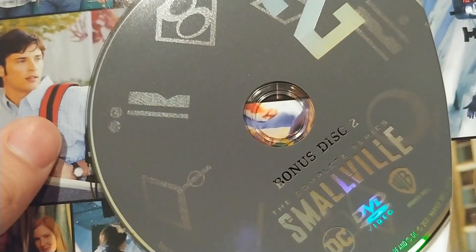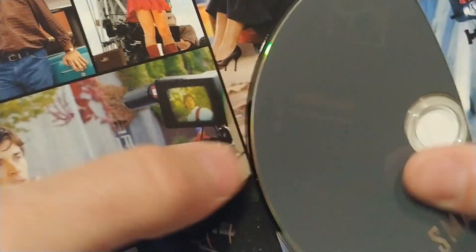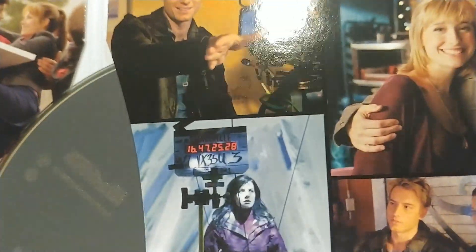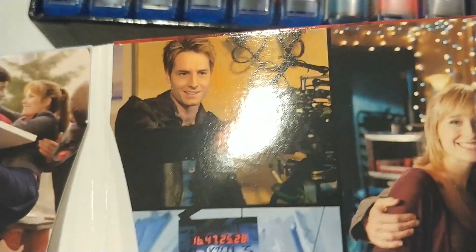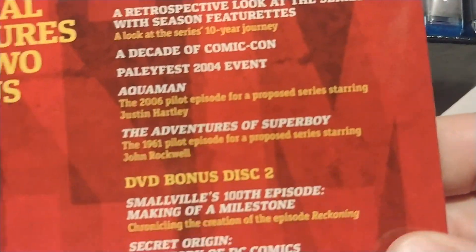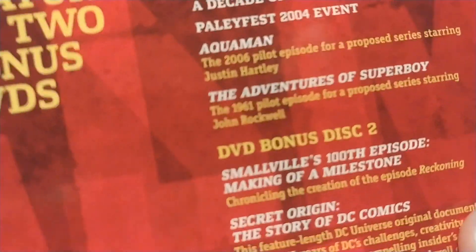Let's slide out one of the DVD discs — there's one of your DVD discs with the special features. There's our guy Justin Hartley as Green Arrow — it's hard to believe he was Green Arrow once, right, that seems like forever ago. The back tells you all the bonus features. As a matter of fact, there are 28 hours of bonus features in this thing.